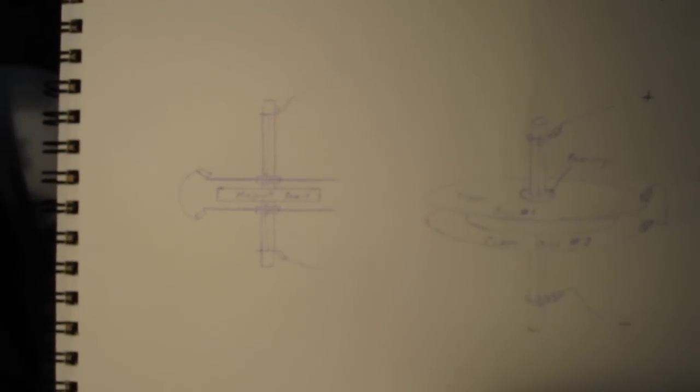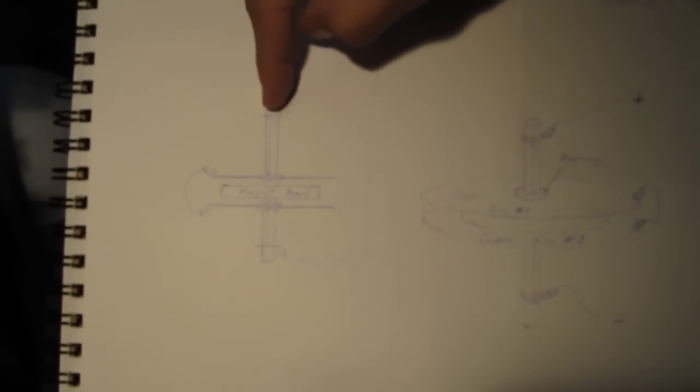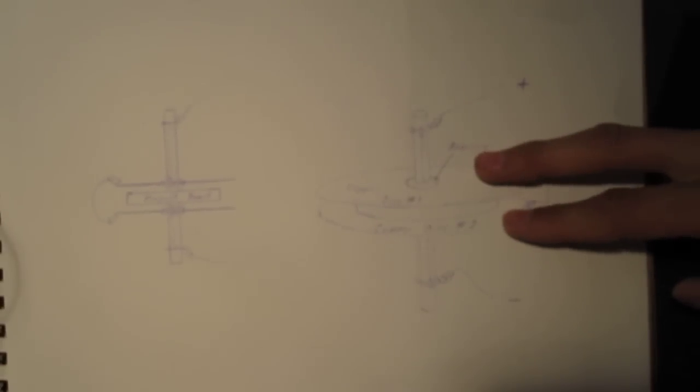The important thing to realize is what you can do with this. Here's a little diagram. If you have a suspended magnet glued to a copper rod or a brass rod, you can actually have two copper discs counter-rotating around the same magnet. The magnet doesn't move, but the two copper discs will move and counter-rotate using the same power source.